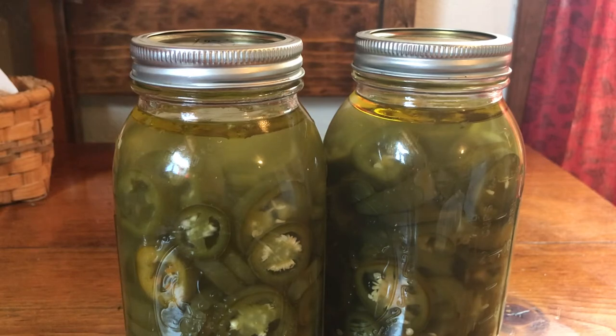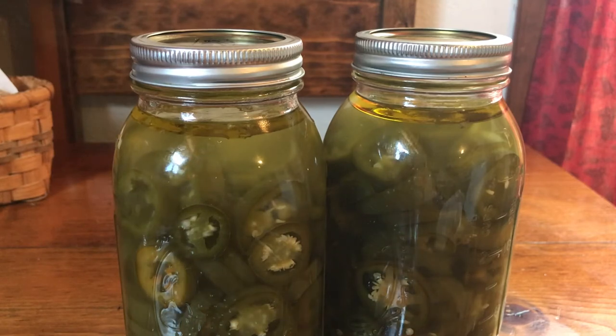At the end when you get this all done, shake your jar to mix in the salt so it dissolves. I use kosher salt — you could use canning salt if you want. I've never used table salt, but I do use kosher.